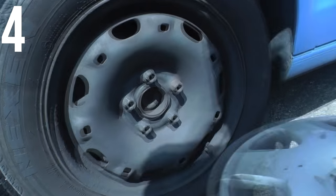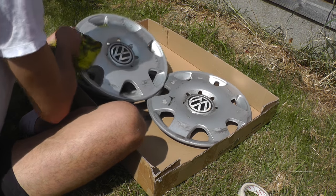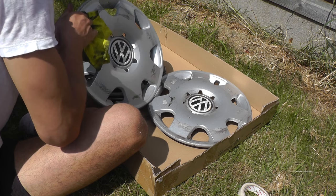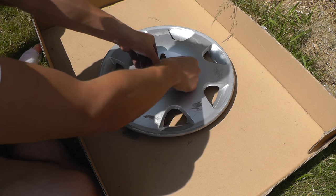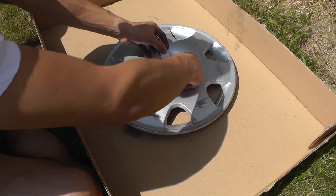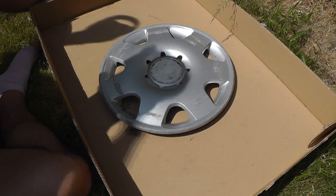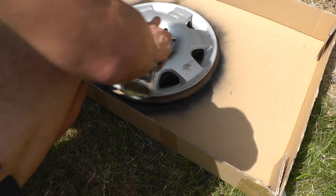If the hubcaps haven't been removed for a while they can be quite hard to pull off, but I managed to get all four of mine off by popping each section out bit by bit. Following this, it's important to wipe the grime and grease from the hubcaps to make sure the paint adheres to the plastic — make sure all four are clean. Next, you need to masking tape the badges to make sure they don't get painted over. You don't need to worry about sanding down the hubcaps with this type of paint; you can simply begin spraying immediately.